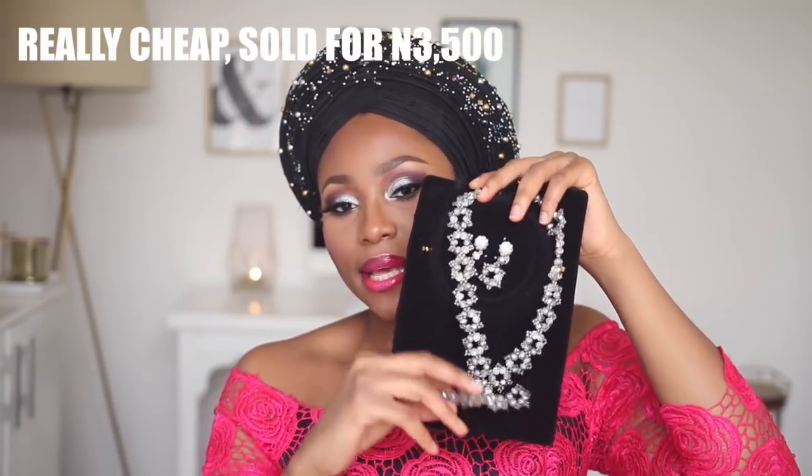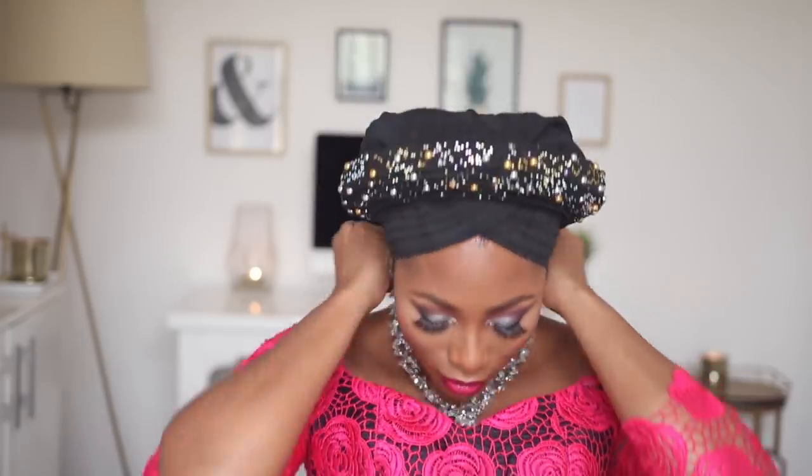I got this dream set from Baluku Market — it comes with a neck piece, a bracelet, and two earrings. It looks really cute, and considering the fact that it's not expensive and it's just beads, it looks a lot more expensive than it actually is.